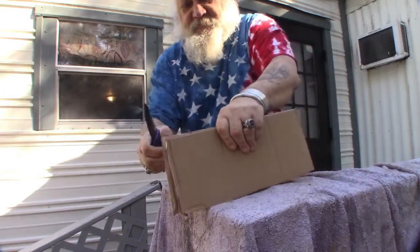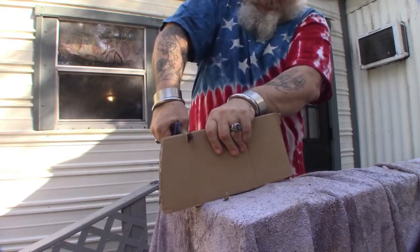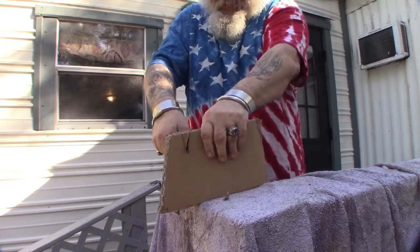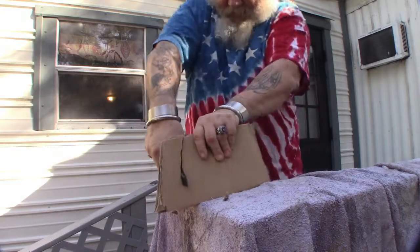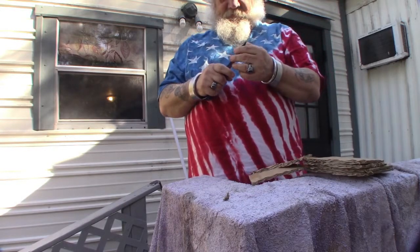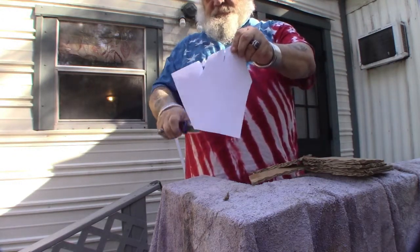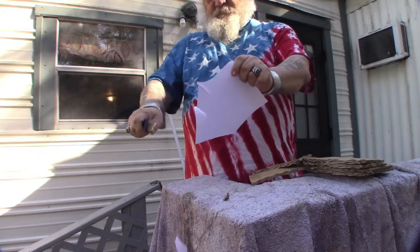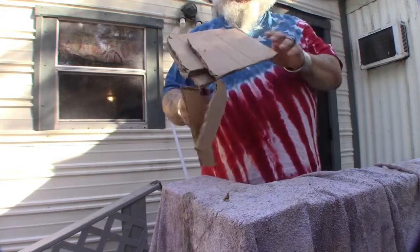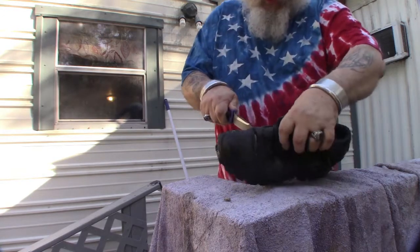Four layers of cardboard. Pushing through it — not fun. We're gonna have to... Come on, come on. That's some thick stuff. Penetrates very well. Went through that nicely.